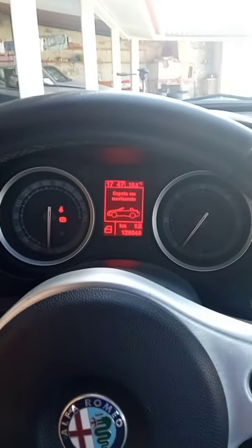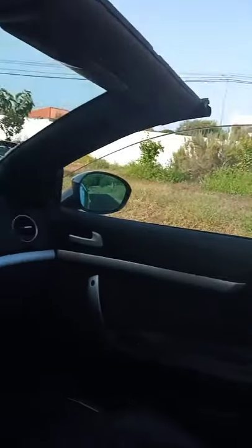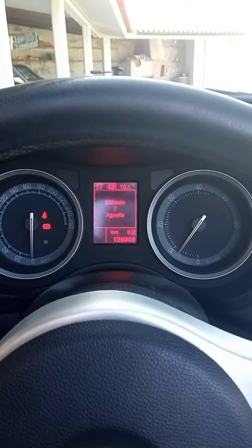always follow the instructions on the dash. You must always let the car do the full movement — like this — and do not release the button until the car signals completion of the sequence.